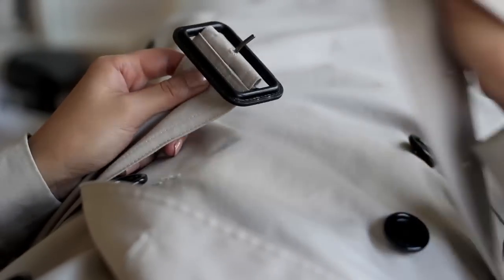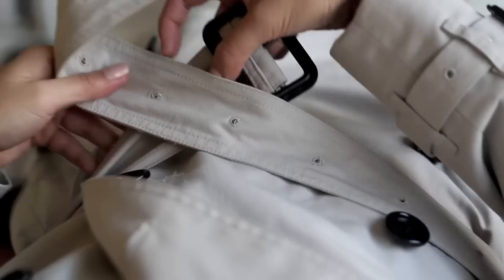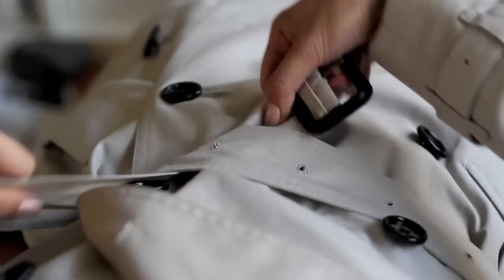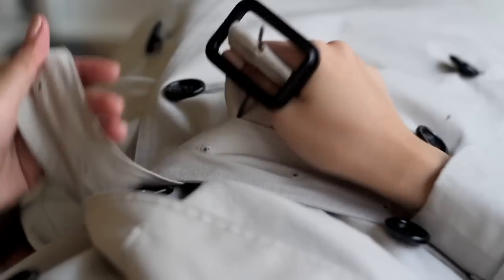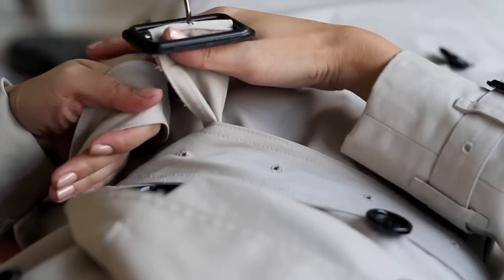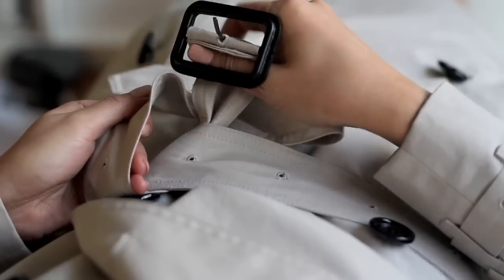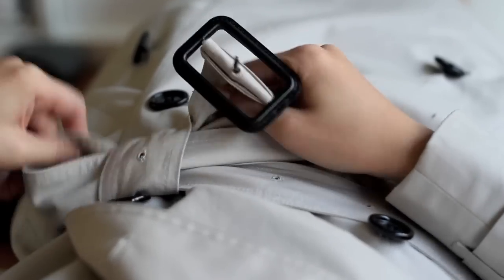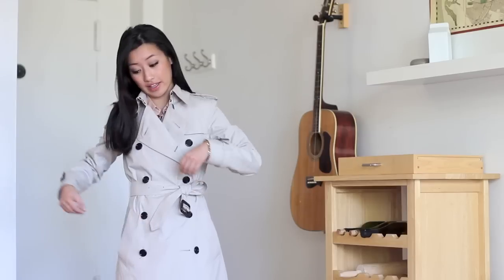Once again, holding onto the shorter end, cross the longer end over, tuck it under, pull it through, and tighten your belt. Holding onto each end, use your right hand to grab the longer end and your left hand to pull it through. Voila! I love this way of tying the belt because it's a time saver — it takes less time to do this loop than to put the belt through the buckle and prong and figure out what to do with the flopping end. Also, it just has a very casual and chic vibe to it.